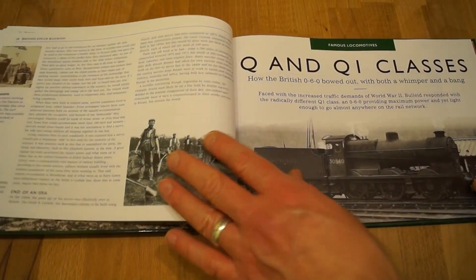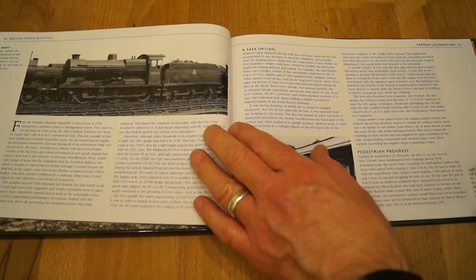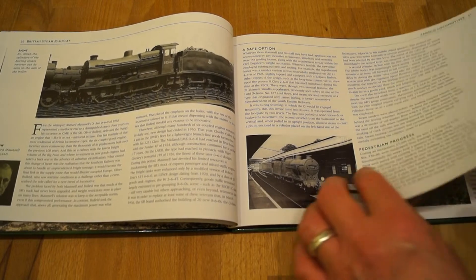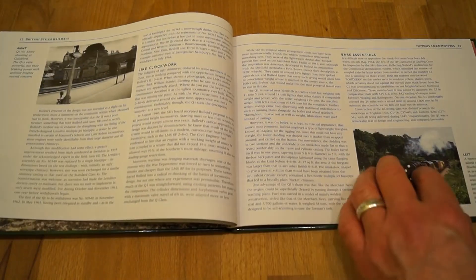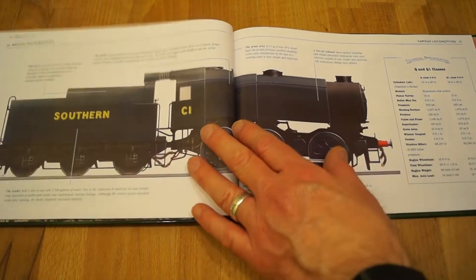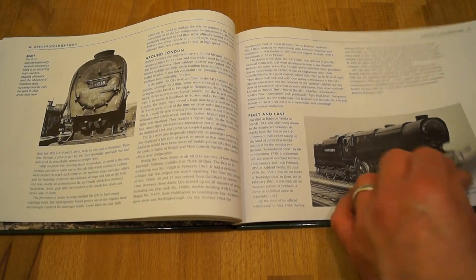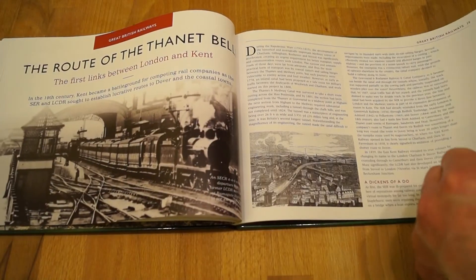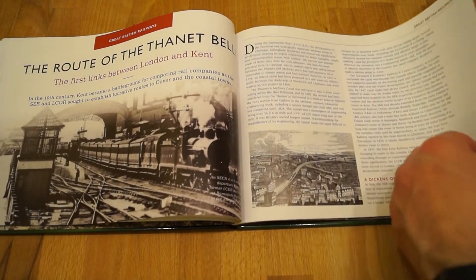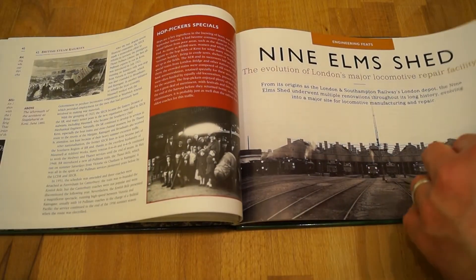And then we move to the Q and QI classes of locomotive. Again, there's a lot of information here. So if you're thinking about picking this up, this is exactly what you can expect to see — and it'll be the same for part two and the later editions as well. There's quite a lot of information here. Nine Elms Shed.